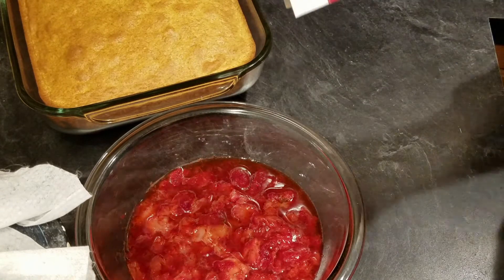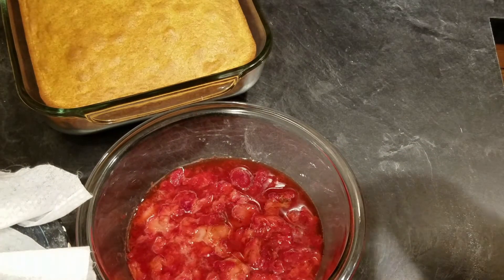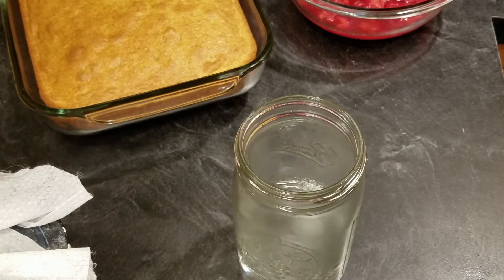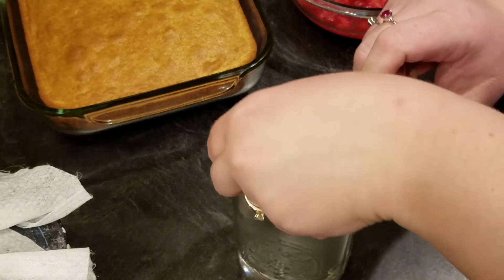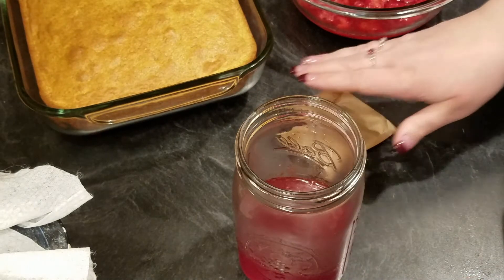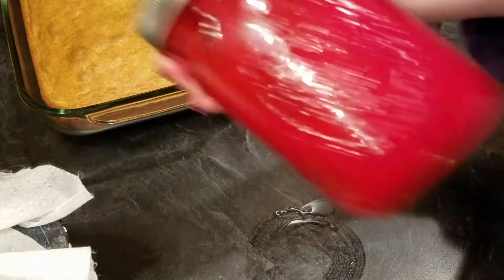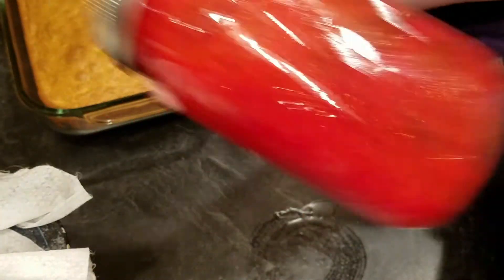I'm going to mix one container of gelatin with one cup of hot water. I have one cup of super hot water — you can use boiling — and I'm going to mix in this one package of jello. This is regular jello, not sugar free. I'm going to shake this up; you really want the jello to fully dissolve, so this will take a minute or two.